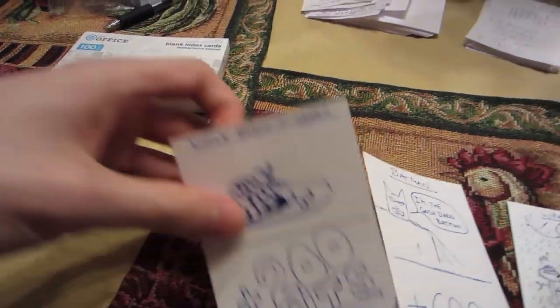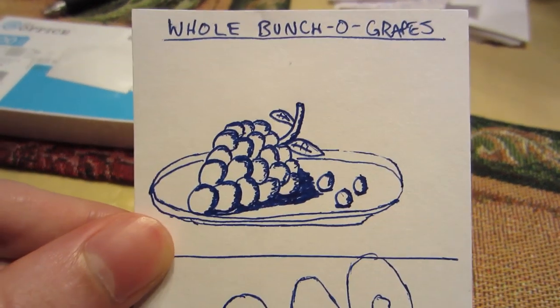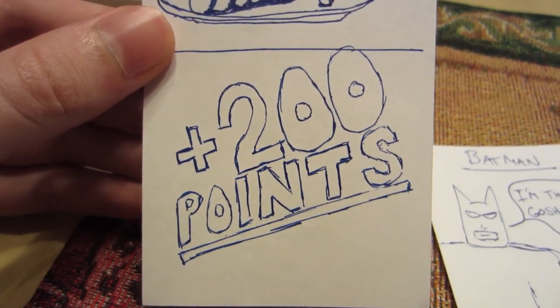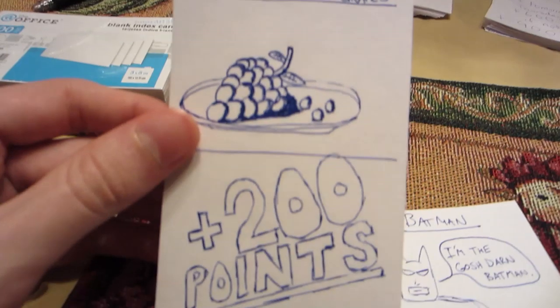The first thing I'm going to show you is what a card looks like. Here is a very typical card. You'll notice at the top of the card we have a title — this card is called A Whole Bunch Of Grapes. Then we have a picture that describes what the card is, and then we have a descriptor. Most of the cards that you make are probably going to be point cards, because that is how you actually win. It's nice to have cards that do funny things and crazy things, but if someone is going to win the game, you need points. This card is worth 200 points.